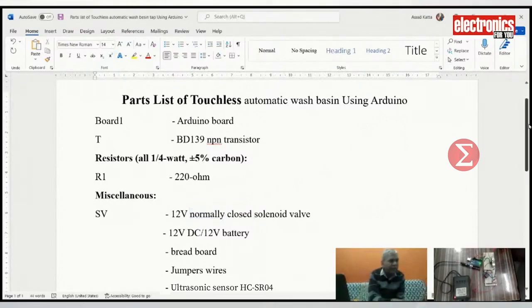Let us take a look at the component list to develop this project. You need one Arduino Uno board, one ultrasonic sensor HC-SR04, a solenoid valve 12V, an NPN BD139 transistor, a 220 ohm resistor, a 12V DC battery, a breadboard, and a few jumper wires.